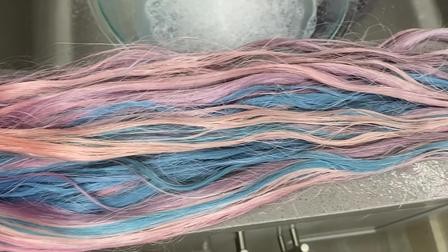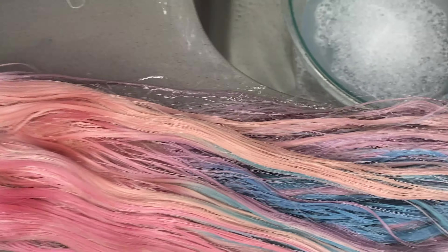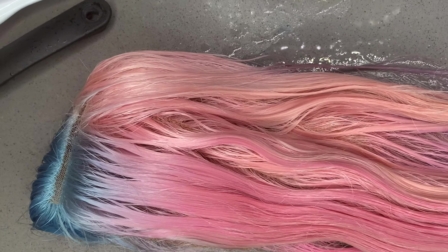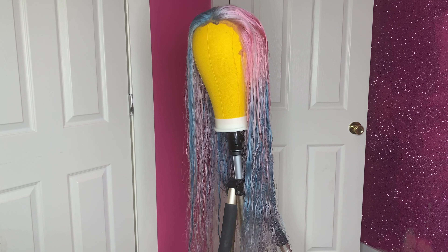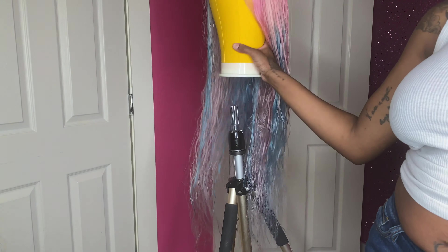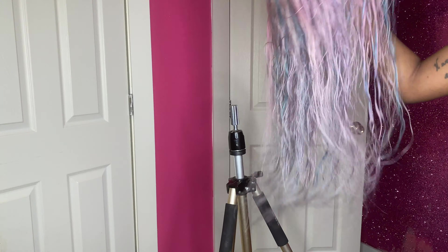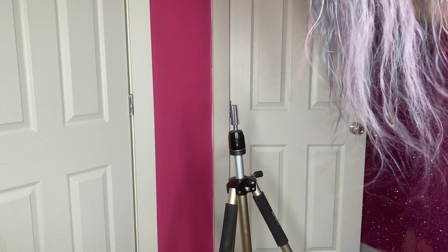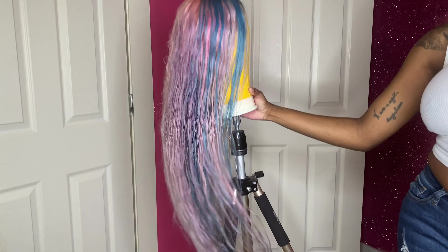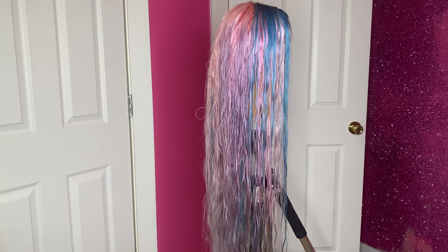This is the color that I got once I rinsed it out. It's just giving me a very pretty unicorn vibe. I love it. This is so cute. If you follow me on Instagram, this is reminding me a little bit of my candy wig that's on the site. I love how all of the colors mix together towards the tips and make like a silvery pastel unicorn color towards the tips. It's so cute.